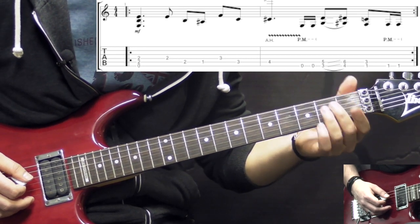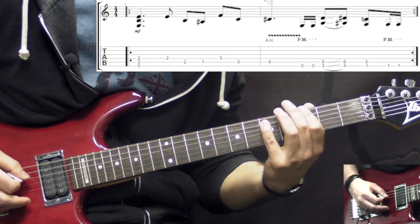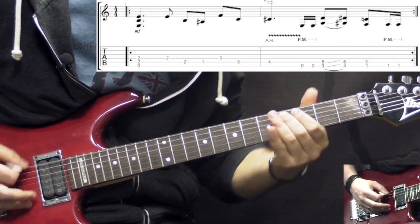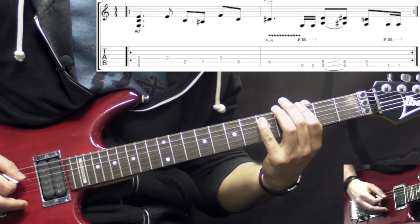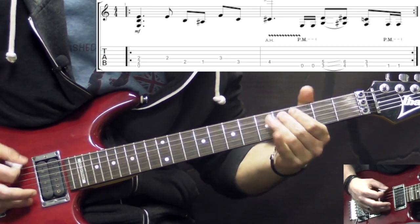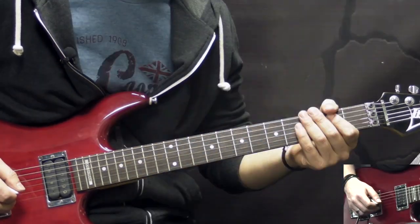When we play this part the 2nd time and get to the 4th fret on the A string, you add the pinch harmonic. The rest is exactly the same. One more time — the whole thing.